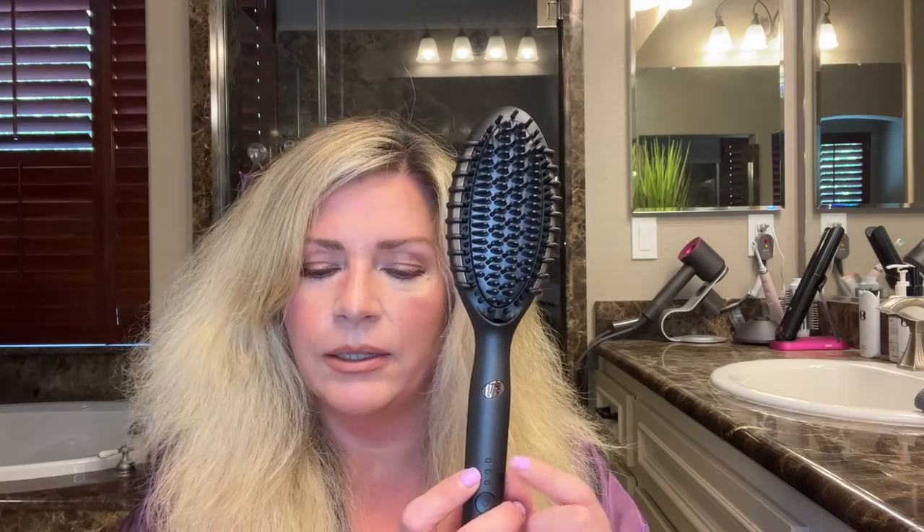Setting two is for wavy hair, which heats up at 370 degrees Fahrenheit. Setting three is 410 Fahrenheit, and that's for curly hair. I'm going to turn it on — press and hold to turn it on. Once the lights stop blinking, that means it's fully heated. The technology in this brush is really cool. Now you have to use it on dry hair — I just did a rough blow dry and didn't do anything fancy, no smoothing.